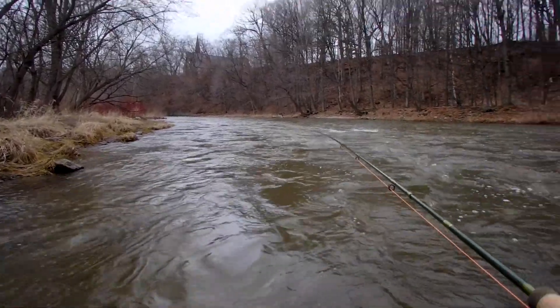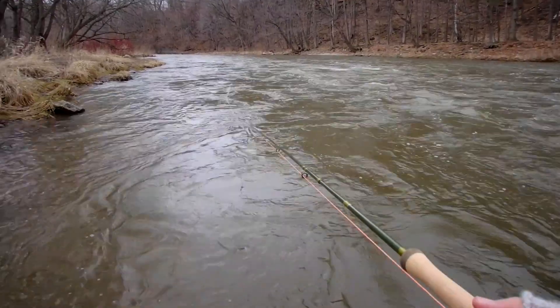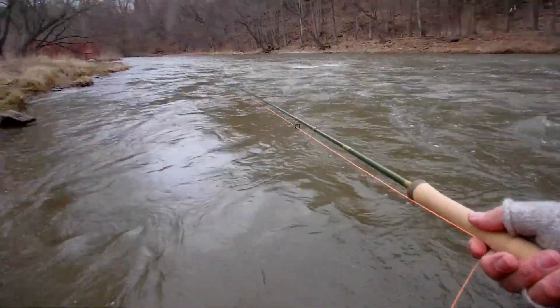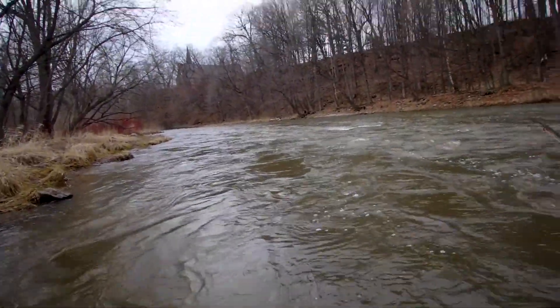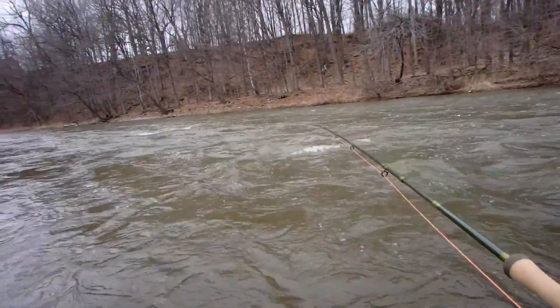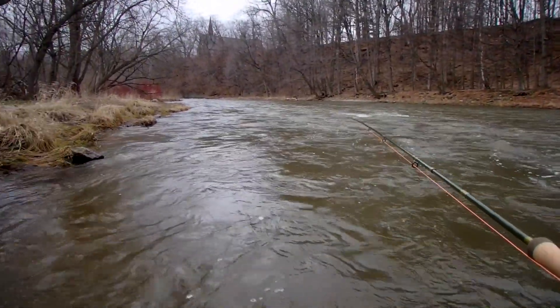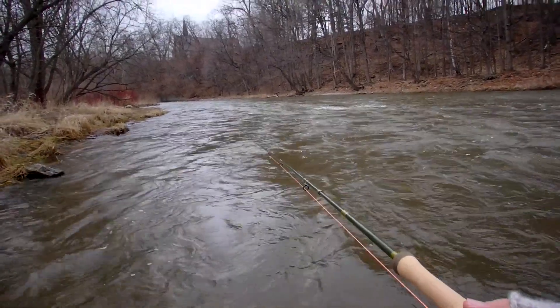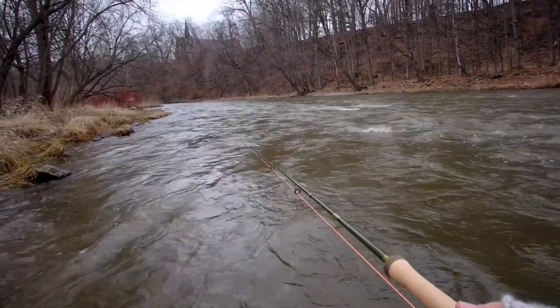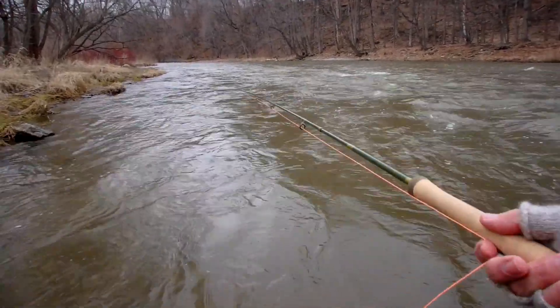The moderate action on this rod makes this kind of cast quite easy to execute. If this was a very stiff rod, this would be a harder cast to execute cleanly. Because you have to maintain the load on the rod — it's just like any continuous motion Skagit cast. You want to maintain the load on the rod; you don't want it to go to a resting state. And when you have a moderate action rod, it makes this job easy.